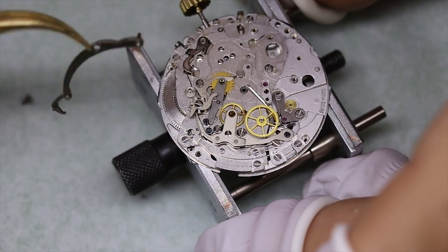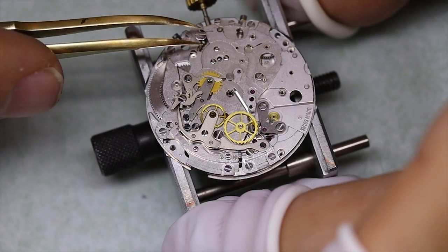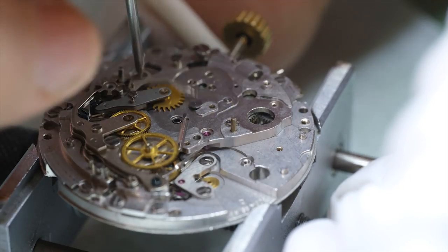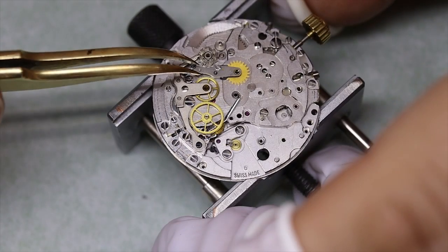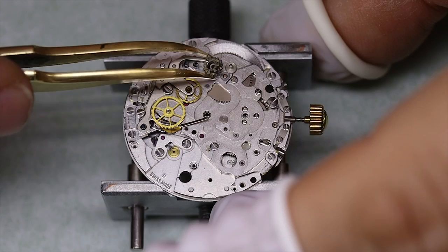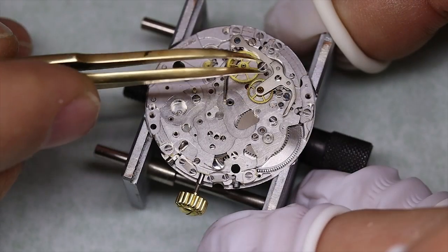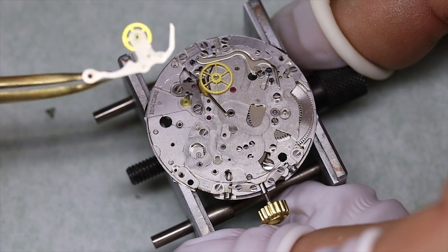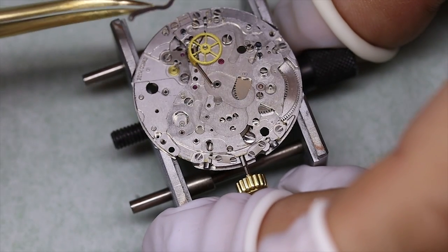Luckily, a stubborn worker named Charles Vermont decided not to listen to his boss. He hid all the drawings, molds, and models behind a fake wall, where they stayed for about a decade until the coast was clear. That's how the El Primero was saved, and it's been manufactured basically ever since with various iterations. The one we're looking at here is the base model.